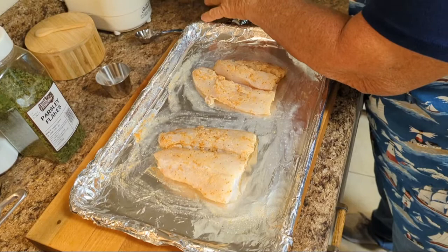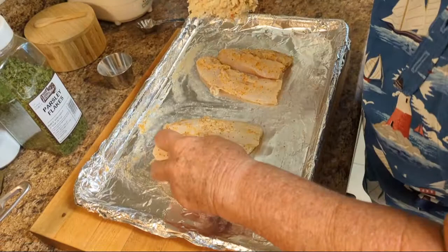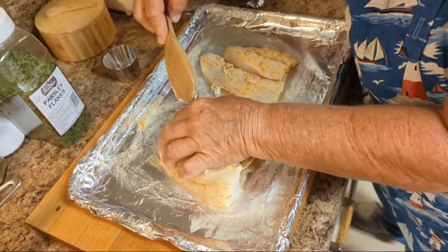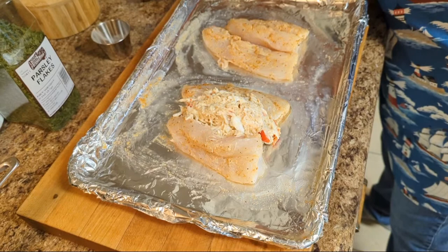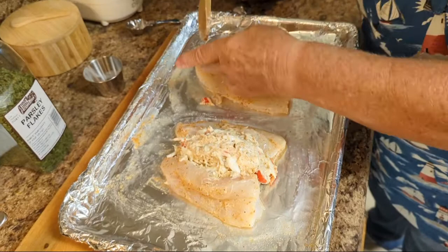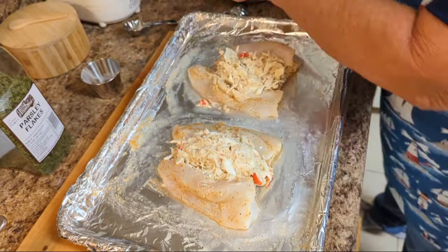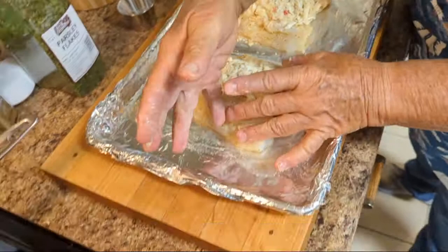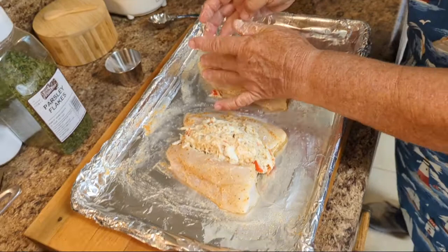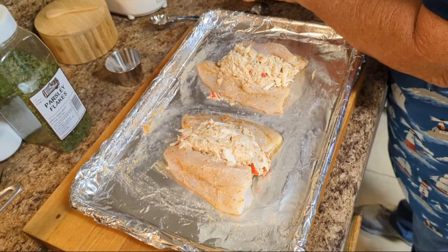Next, you're going to get a nice amount of the crab mixture, open up the fillet, and just put that in there. A lot of crab meat — yeah, they're nice and thick. But because they're so big you can actually cut them in half and get four servings out of this. That's a lot.